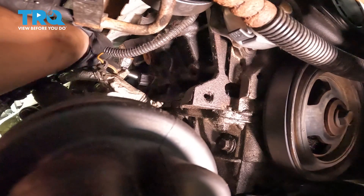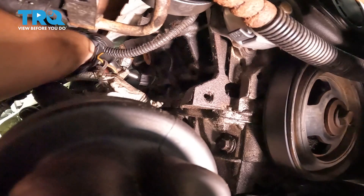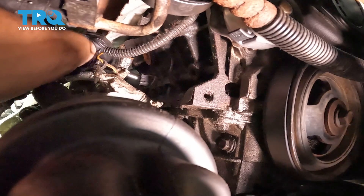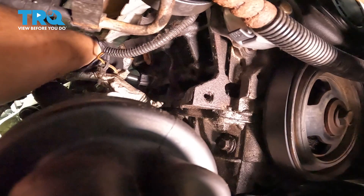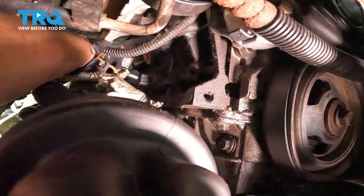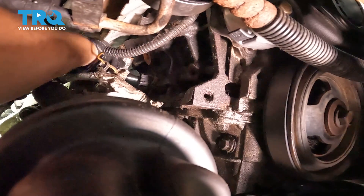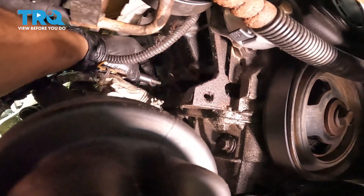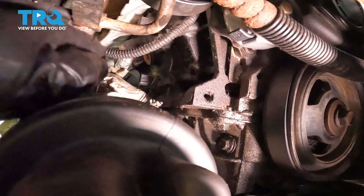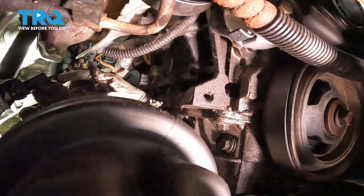I put a deep 10 on with a swivel socket and managed to get my battery-operated ratchet in there — three-eighths drive. It snapped free, so I'm just going to back it off by hand. There's the actual stud that came out. Now we're going to try to get this sensor out.